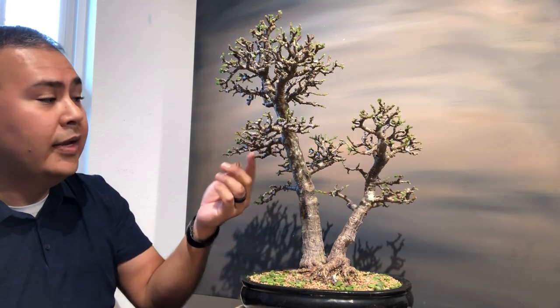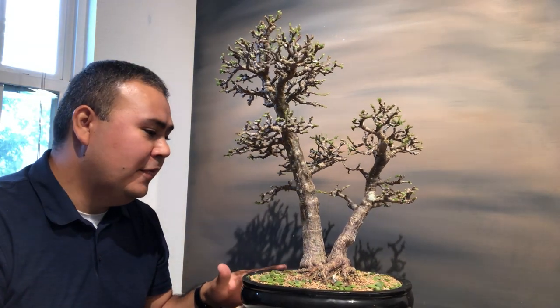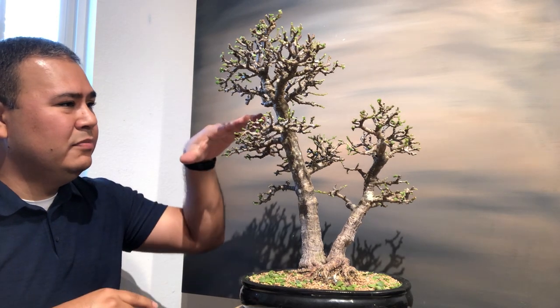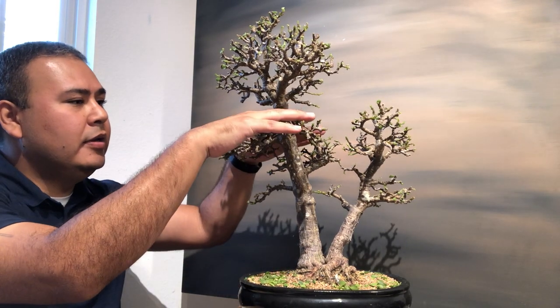One time I defoliated a tree kind of by accident — I got carried away and ended up defoliating the whole thing around the beginning of fall. That year we had a quick winter, the cold front started coming fast, and the tree just struggled all through the wintertime. Even in the springtime, there was bare growth in certain areas. So the best time is springtime to early-to-midsummer, so it has enough time to develop and produce new leaves.